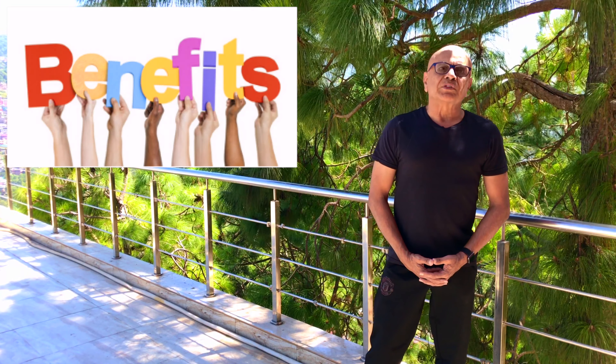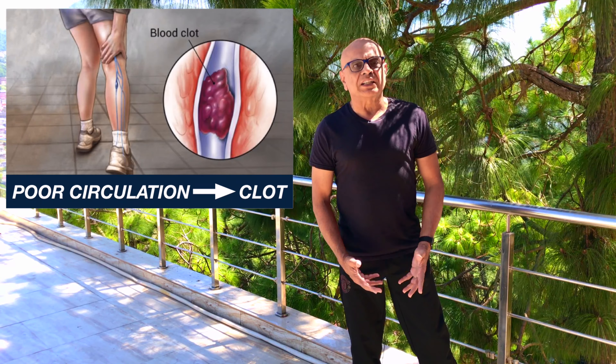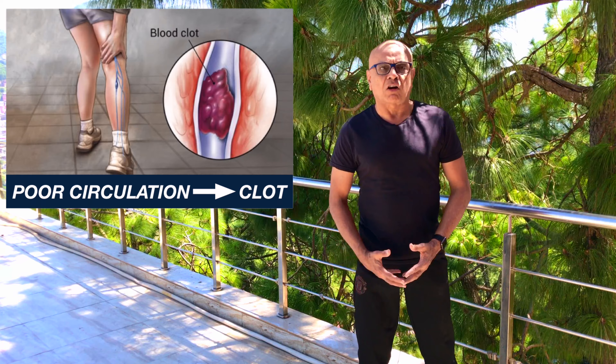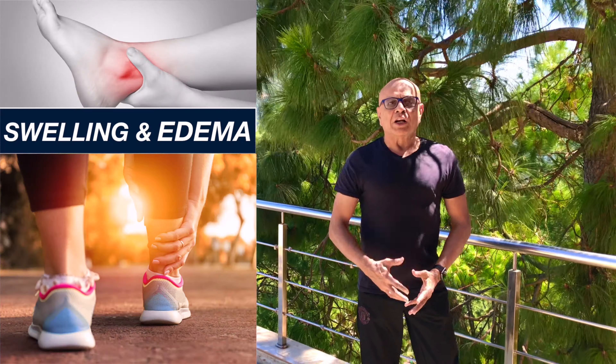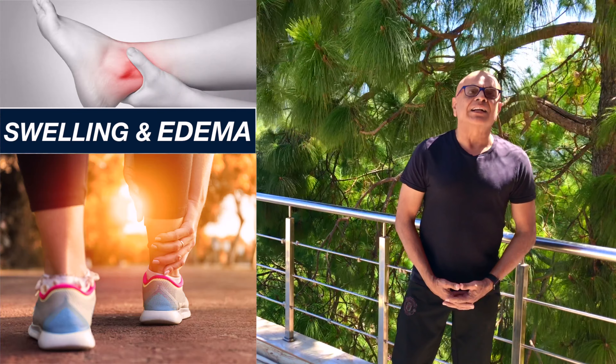Let's first see ankle pumps exercise benefits. Number 1: This exercise improves blood circulation and prevents formation of blood clots in the legs, which can be very dangerous. Number 2: It prevents development of swelling and edema in the ankles, lower legs, and knees.